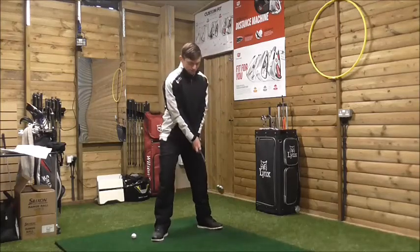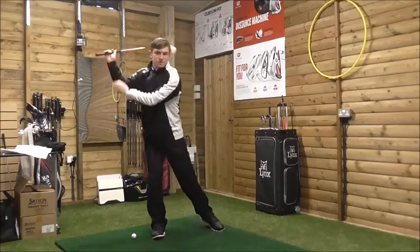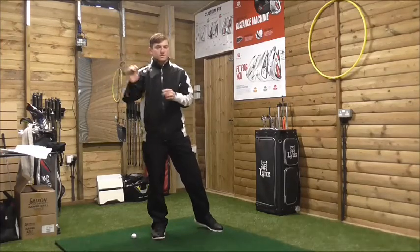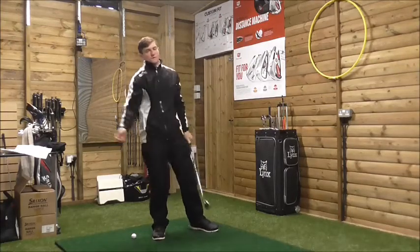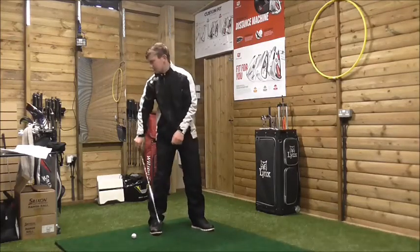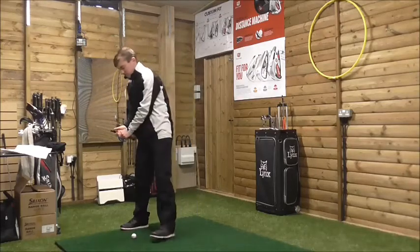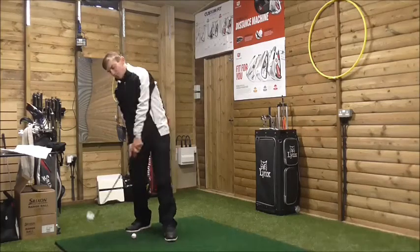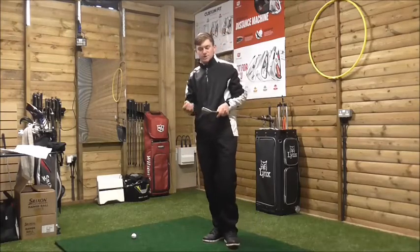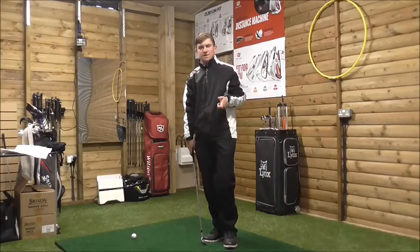Turning the foot out increases shoulder turn but can accumulate more errors - you get a sway, moving off the golf ball, with weight primarily on the right foot. A lot of golfers don't know how to start the downswing properly, so they just scoop because they're afraid to shift weight to the left foot. Bringing the right foot back with the toe slightly in enhances the swing more from the inside and keeps the ball position correct. Moving the right foot out affects swing path, ball position, and shoulder alignment, and can dictate the strike of the golf ball.